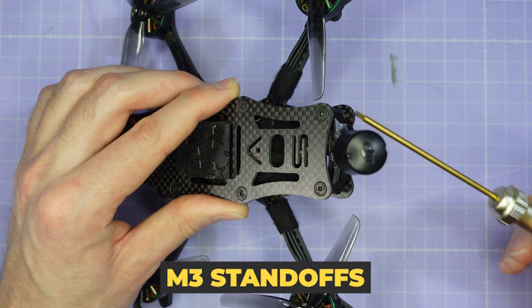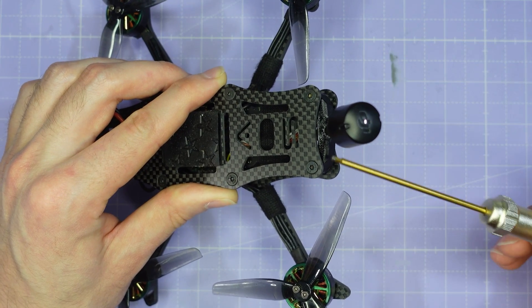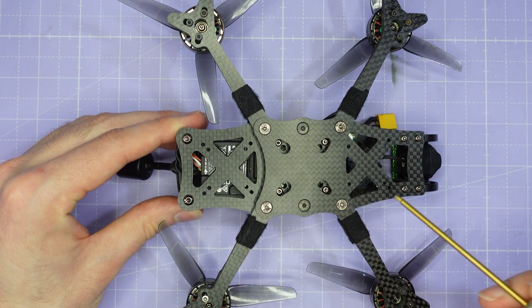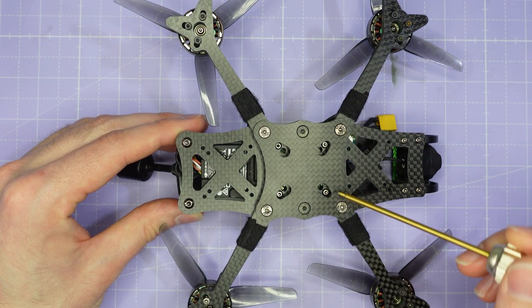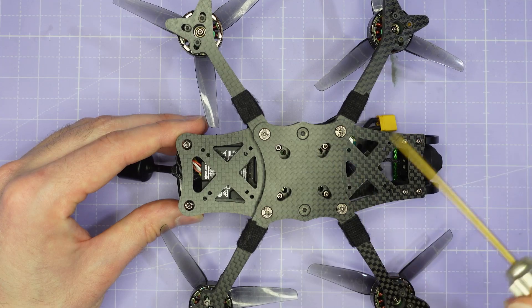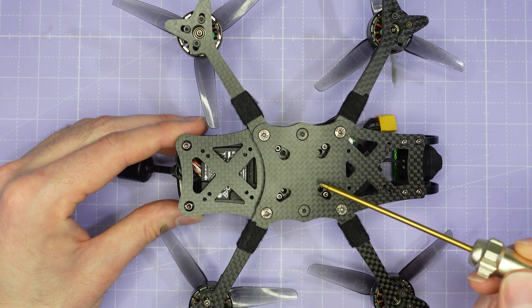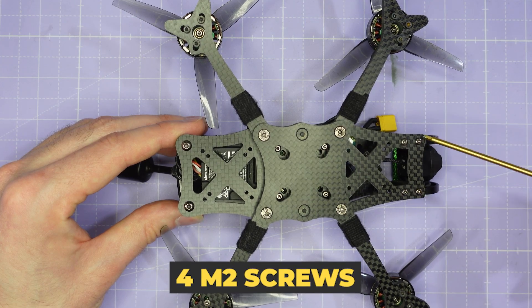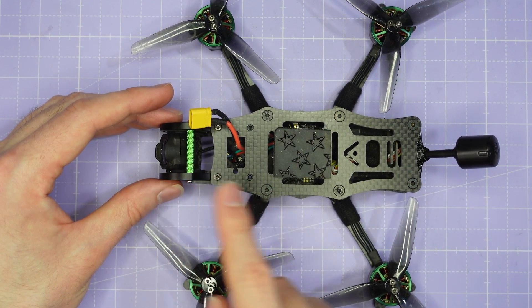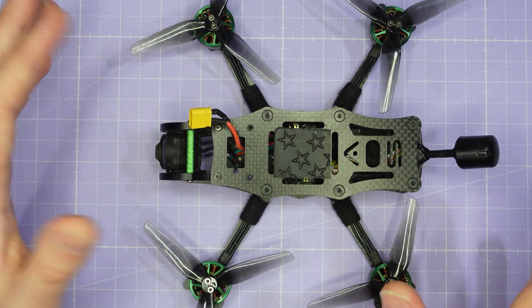At the back you'll find two M3 standoffs spaced 32mm apart — the same spacing as almost every other AOS frame — for 3D-printed O3 antenna mounts, GPS, or crossfire antennas. Flipping the frame over, you can see how easy it is to build and maintain: easy access to all stack screws through the bottom plate without disassembling anything. There are three stack mounting positions — rear, centre, and front — for 25x25 and 20x20 stacks, with the centre 20x20 drilled to M3 for racing ESCs and flight controllers. Importantly, the camera cage is secured to the base plate by four M2 screws, so removing the top plate for soldering doesn't disturb the camera mount at all.